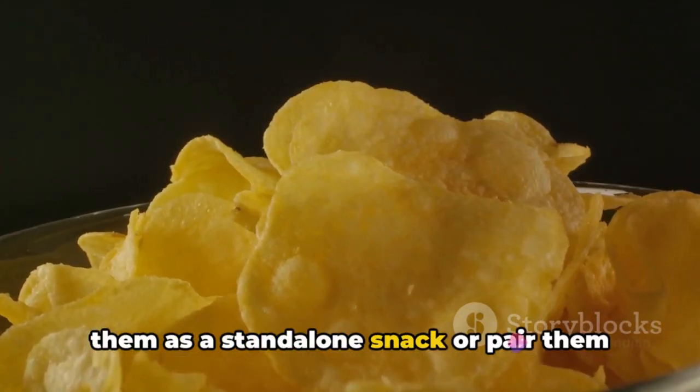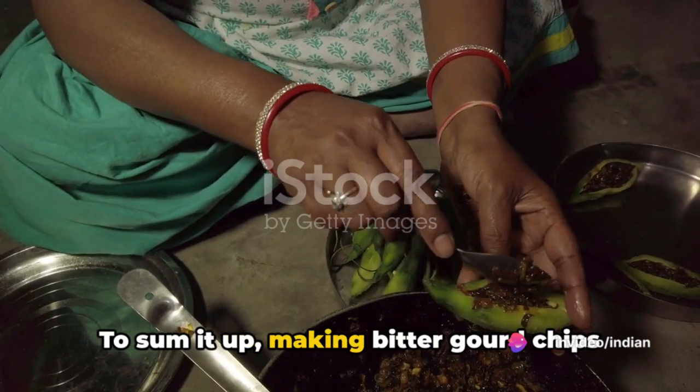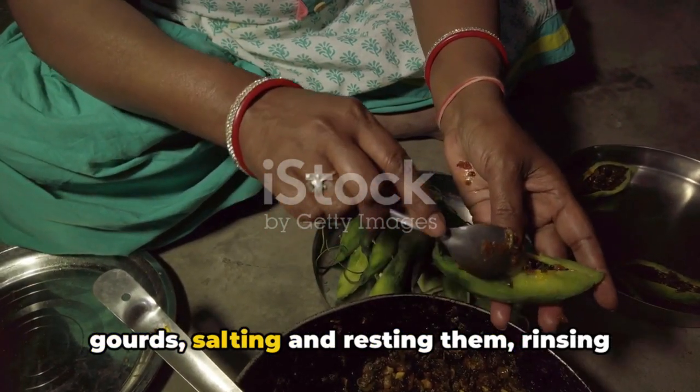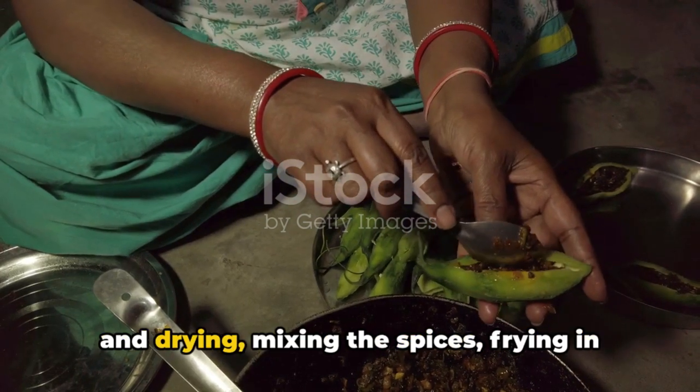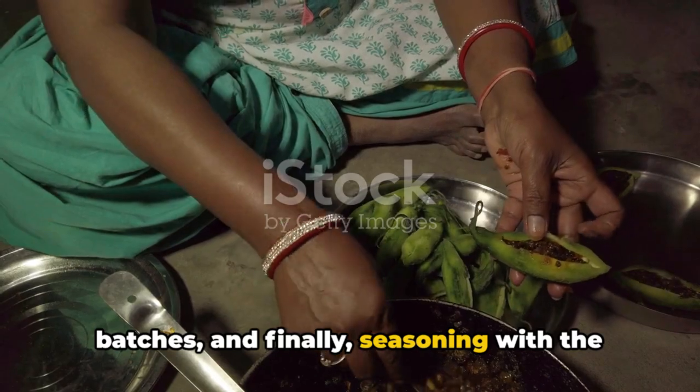Enjoy them as a standalone snack or pair them with your favorite dipping sauce. To sum it up, making bitter gourd chips involves washing and slicing the bitter gourds, salting and resting them, rinsing and drying, mixing the spices, frying in batches, and finally seasoning with the spice blend.